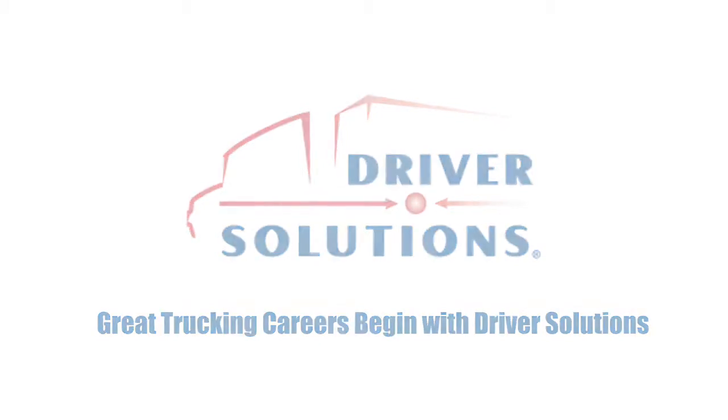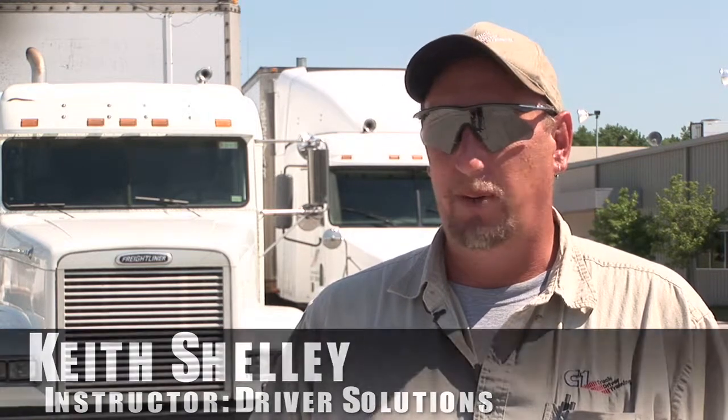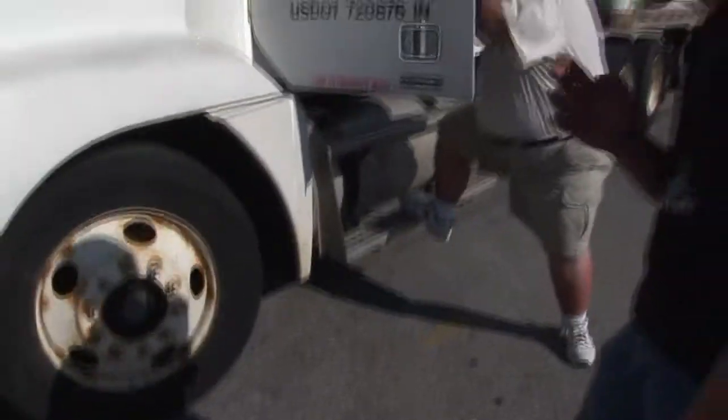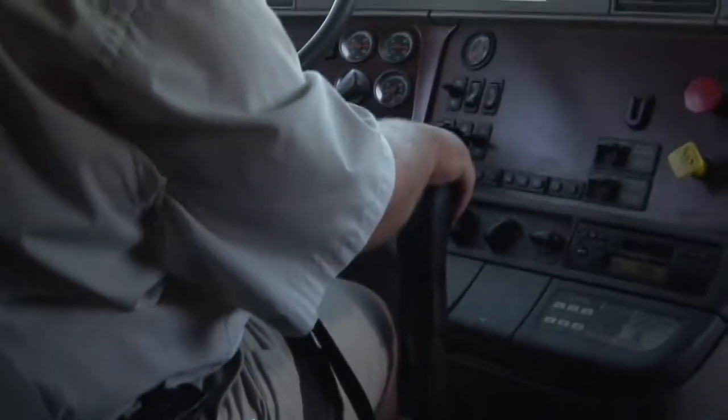I think it's a good icebreaker. We're not going right into the truck for the first time hitting the street. You've been on the range, you kind of get a feel for the size of it. Right off the bat on the range we have you shifting, so you get used to the techniques of shifting before you actually make it to the street — just getting you comfortable behind the wheel.